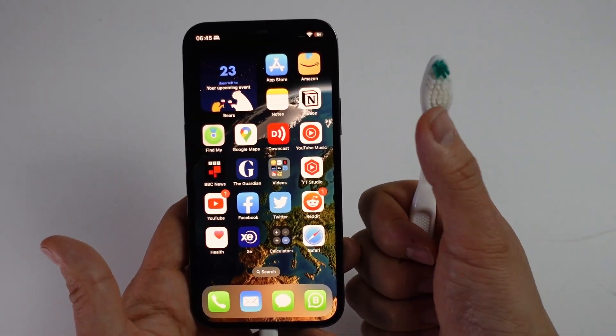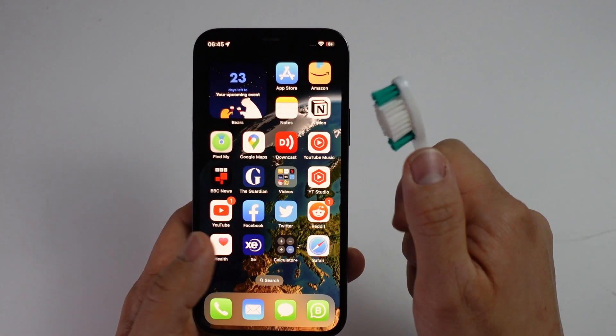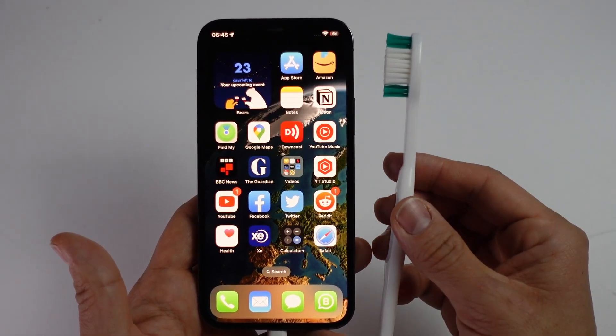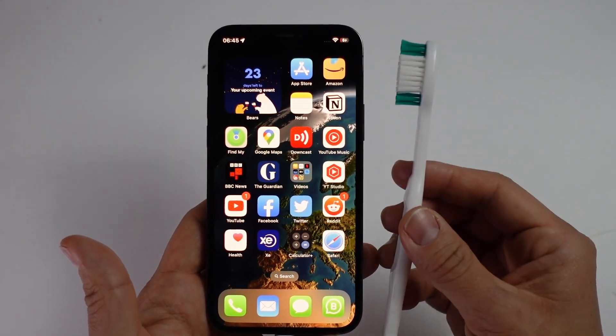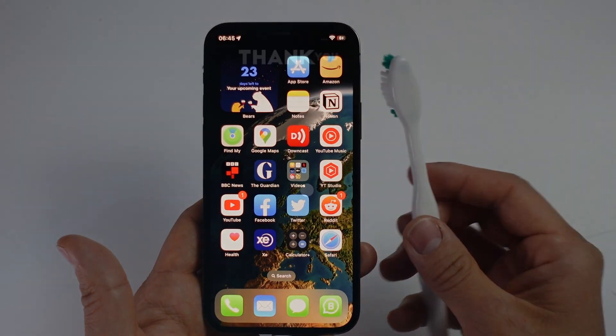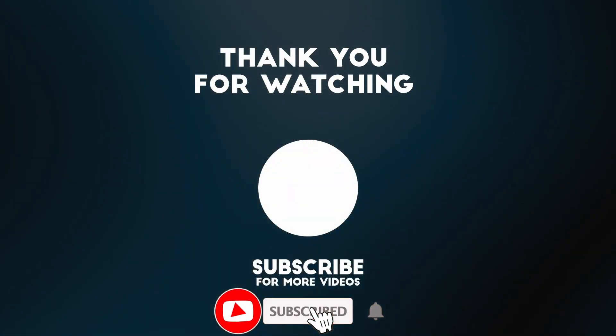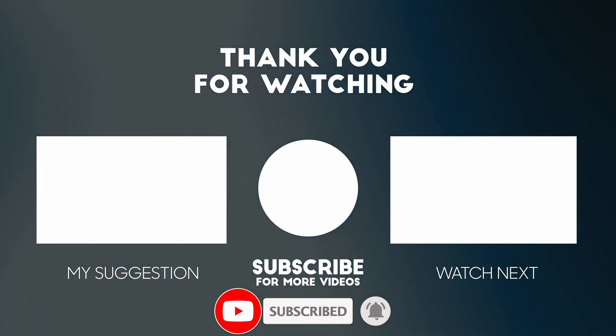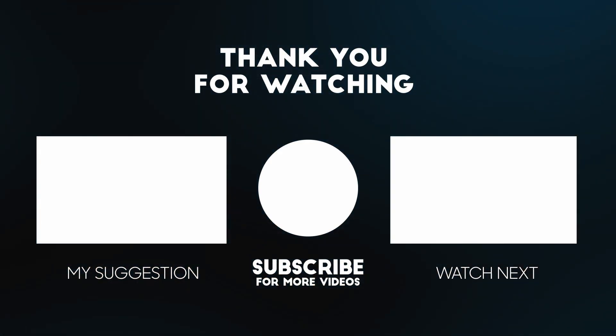All you're going to need is a toothbrush or something firm that's not going to scratch or damage the inside of your lightning port, and it's going to fix almost every single iPhone and iPad lightning port issue. I hope you found this video useful — if you did, please like and subscribe, and I'll see you in the next video.